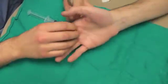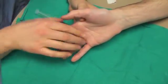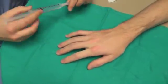We do want to anesthetize the digital nerve that runs on the volar aspect of the bone, and therefore need to pass the needle to the appropriate depth just on the volar side of the metacarpal.